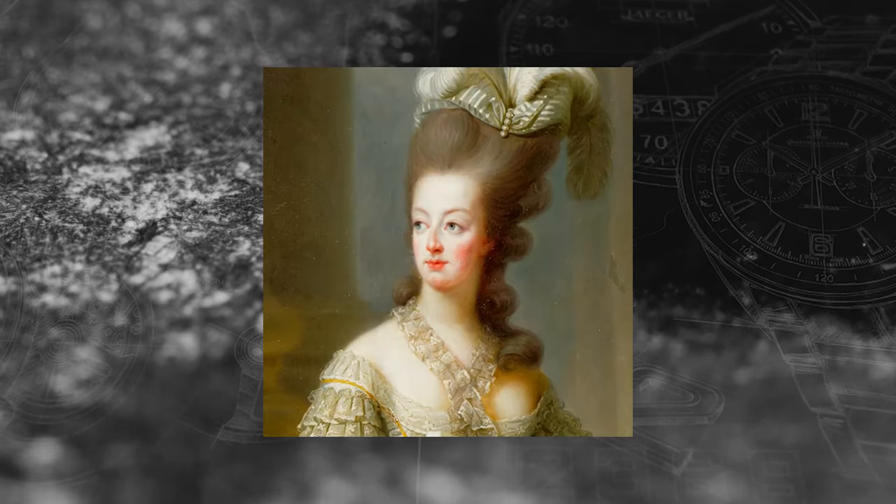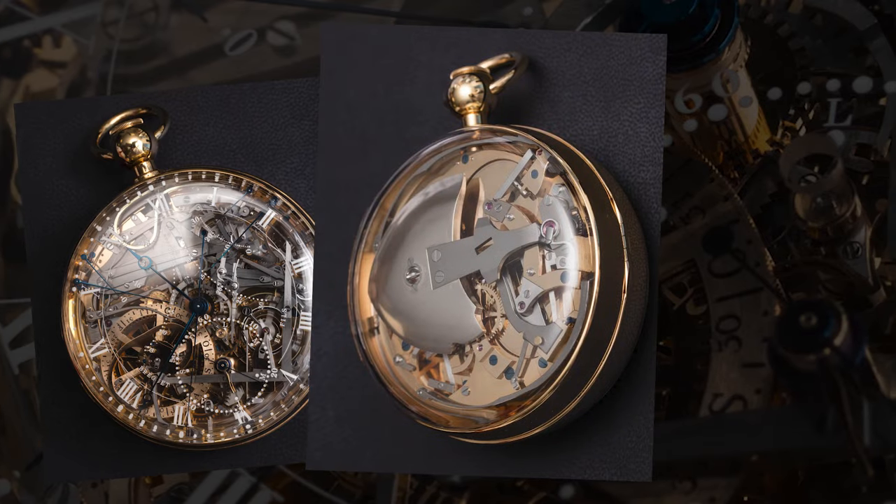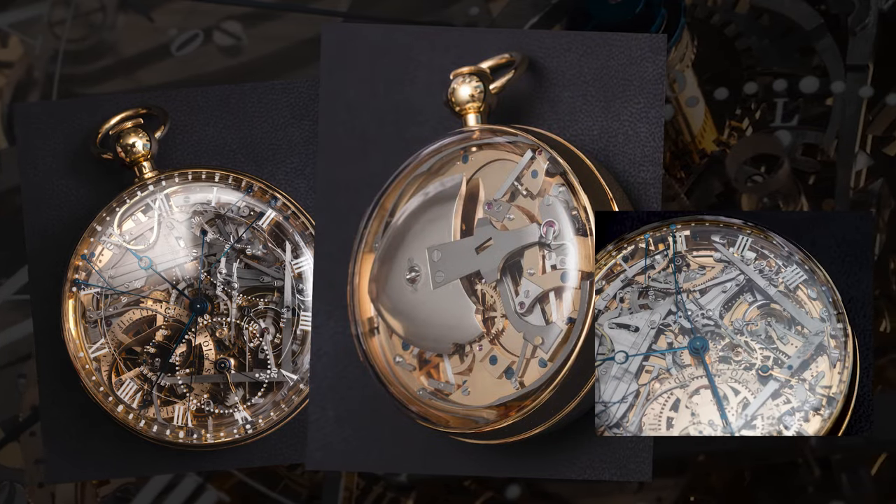The only instruction for the pocket watch was that it was to be spectacular, with gold replacing any metals and complications as numerous and as varied as possible. And Watch Number 160, as it was named, fulfilled that request completely.